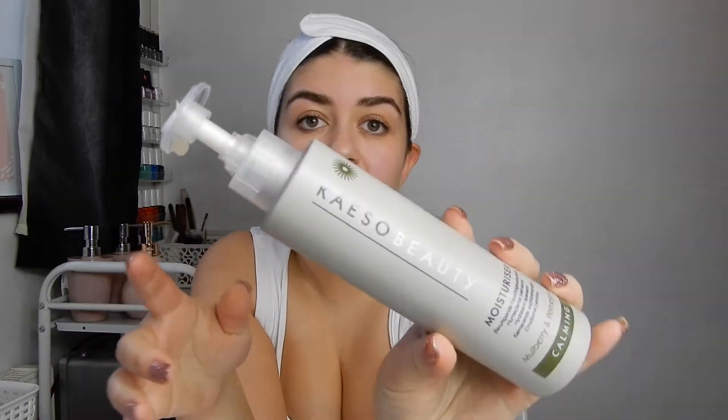I have removed my makeup already, but I am going to cleanse for you, so I'm going to put on my headband. From a client's point of view, as that's probably what most of you are, microdermabrasion is an amazing, amazing facial to go for.